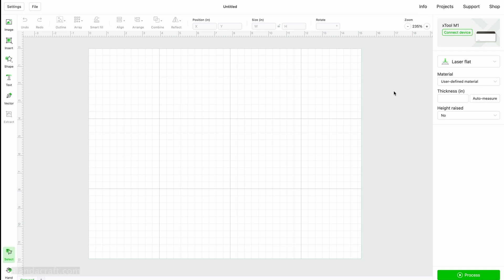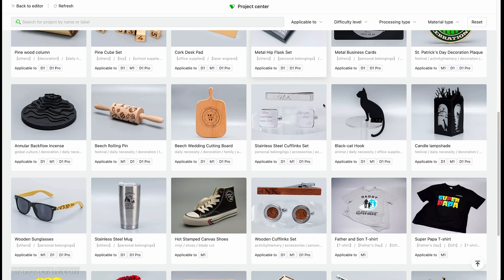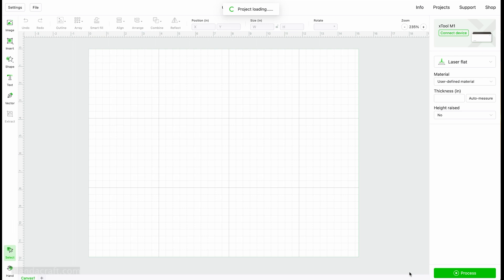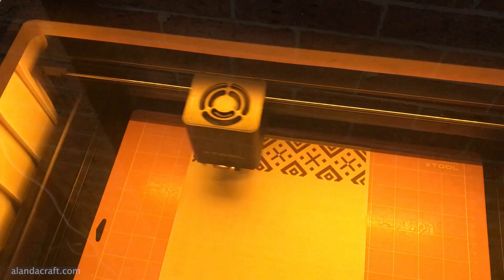There are lots of projects in the software — go up to the 'Projects' button and it'll open a screen with all these projects. There are a lot of them to try, and make sure you take advantage of that as it will help you get a handle on your machine. I scrolled through and selected the leather bag. You click on the project, click 'Start Project,' and it brings the design into your software. Across the bottom there are four tabs — one for engraving, one for cutting, another engraving, and another cutting — all set out for you.